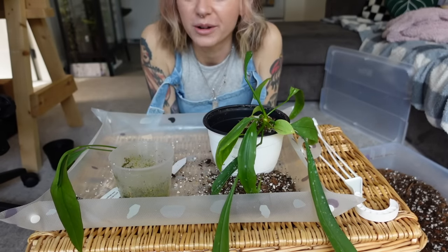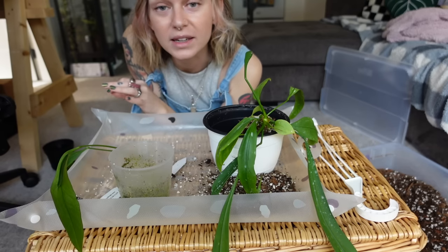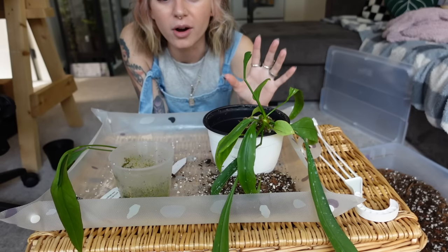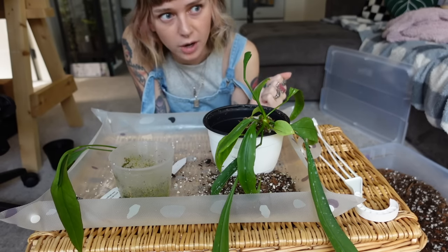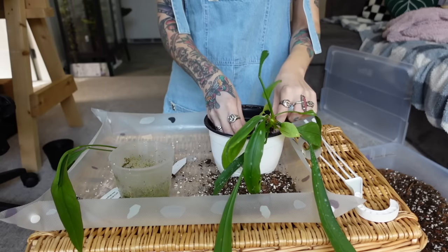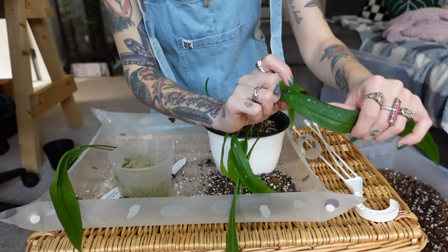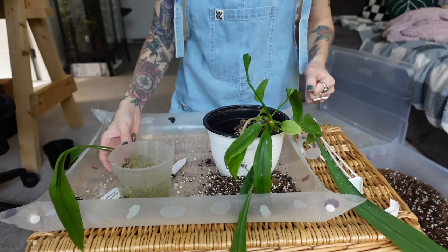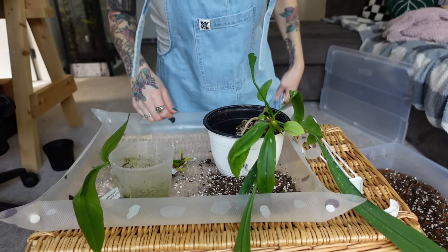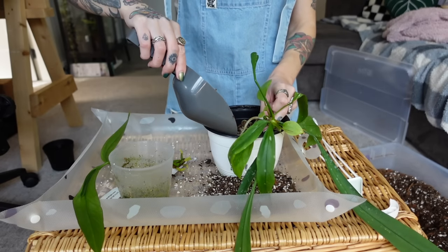I actually ordered another one of those clamp grow lights for my bed because it works so well. My hanging plants on there have never looked better. So I'm probably going to end up hanging this on my bed as well, and I'll use that light for this plant. We've got that one in. I need to wash these leaves again too — there's still sulfur on some of them, which I really hate. I will not use sulfur again; I had such a hard time getting that off all my plants. I'm going to add more potting mix before we add the others in.